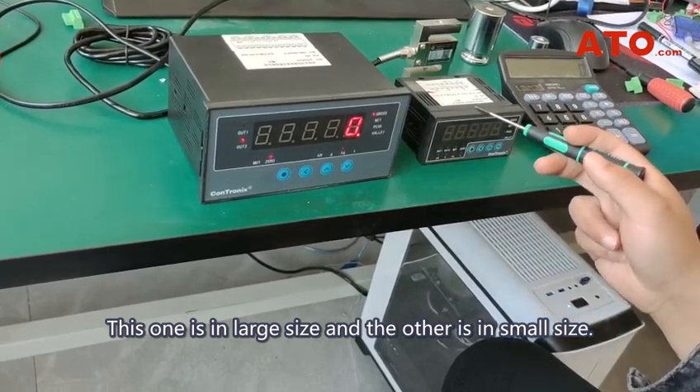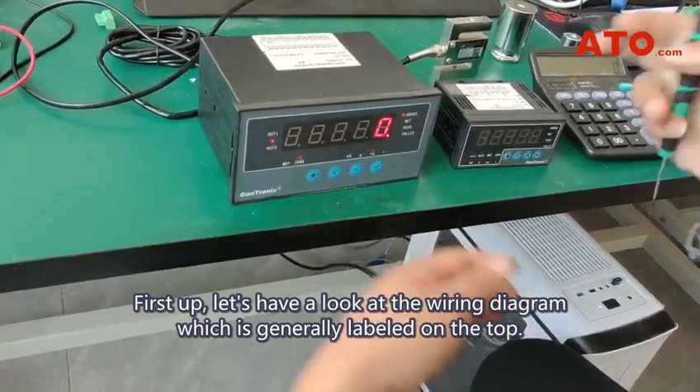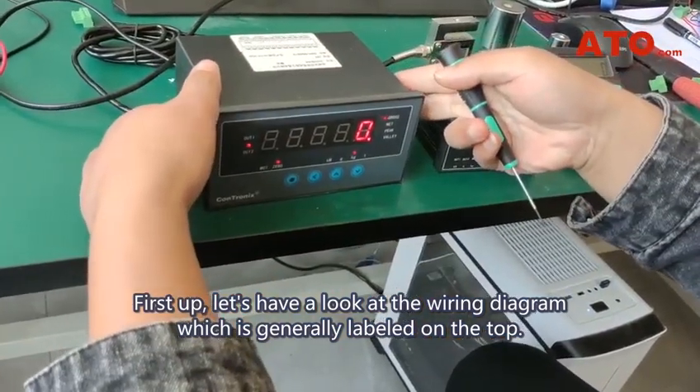This one is in large size, and the other is in small size. First up, let's have a look at the wiring diagram, which is generally labeled on the top.